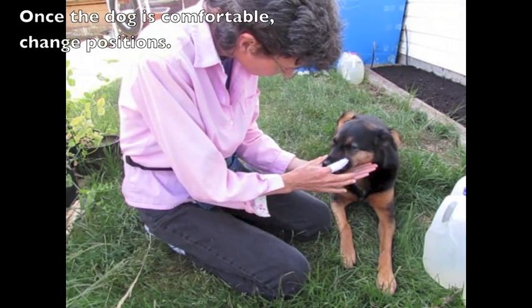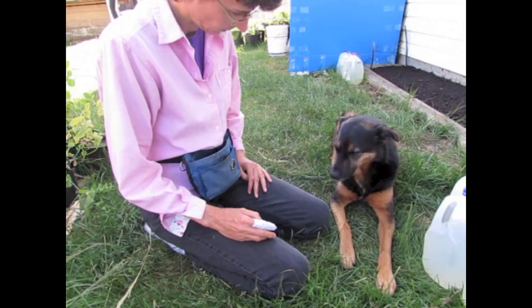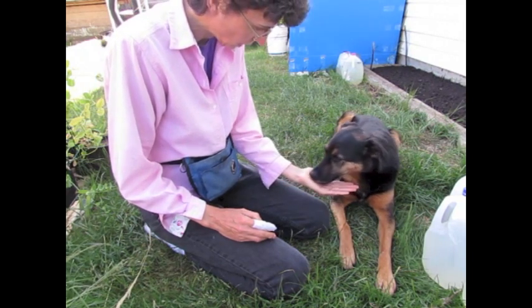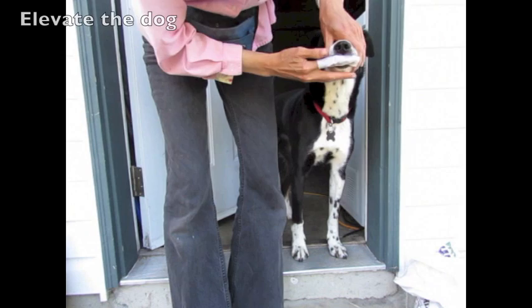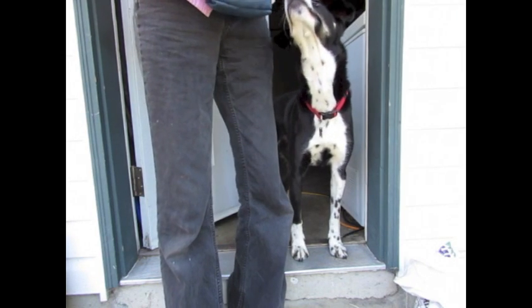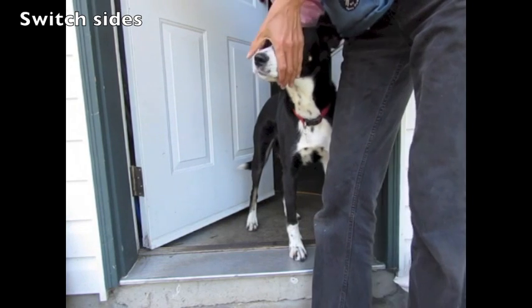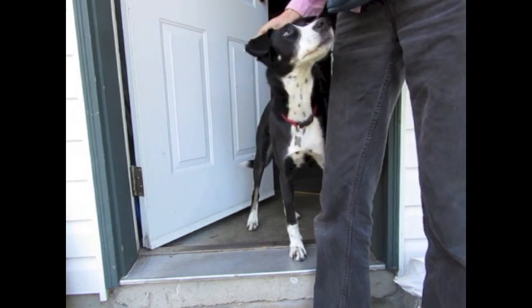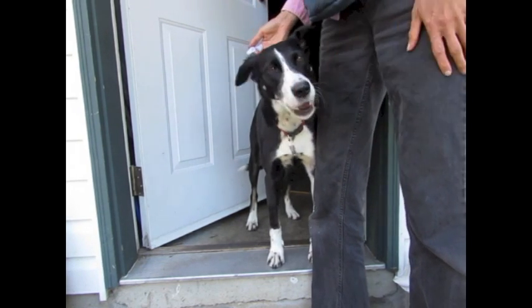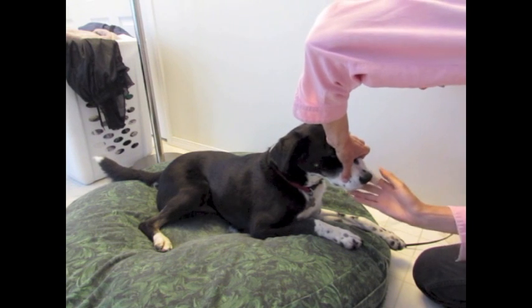Once the dog is comfortable with the task, change positions. Elevate the dog on a doorstep, or for smaller dogs, up on a crate or table to make it easier for you. Switch sides to get the dog used to you working on both sides. Sometimes working on a dog bed might be more comfortable for a fearful dog.